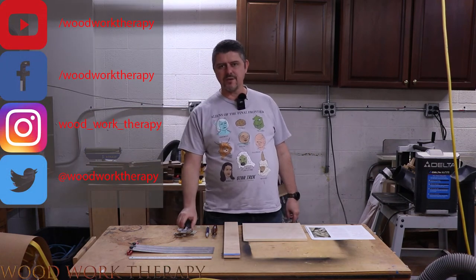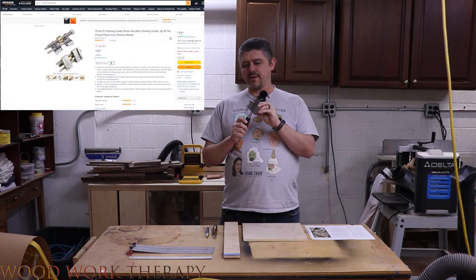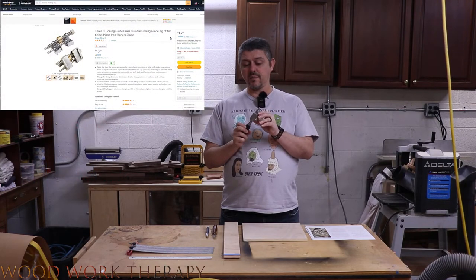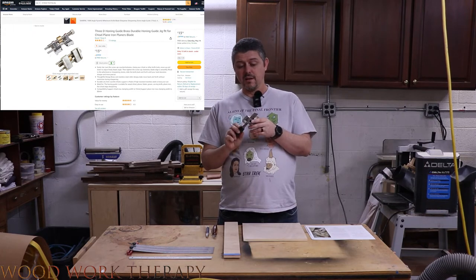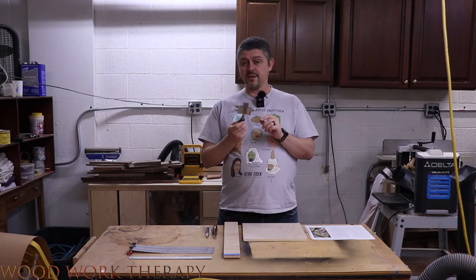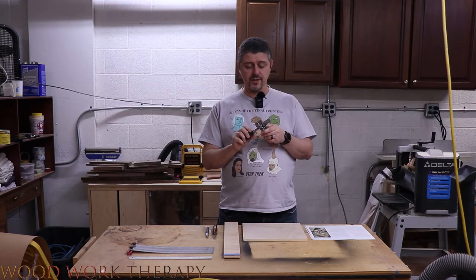In this video we're going to be showing you how to make a stop block for the Eclipse honing jig that you can pick up off Amazon or pretty much anywhere for like 10-15 bucks. It's a pretty good deal and makes a great little companion for sharpening your chisels and plane irons.